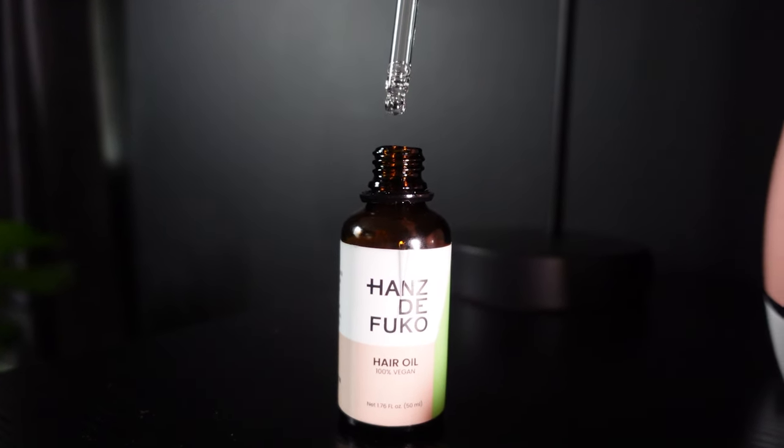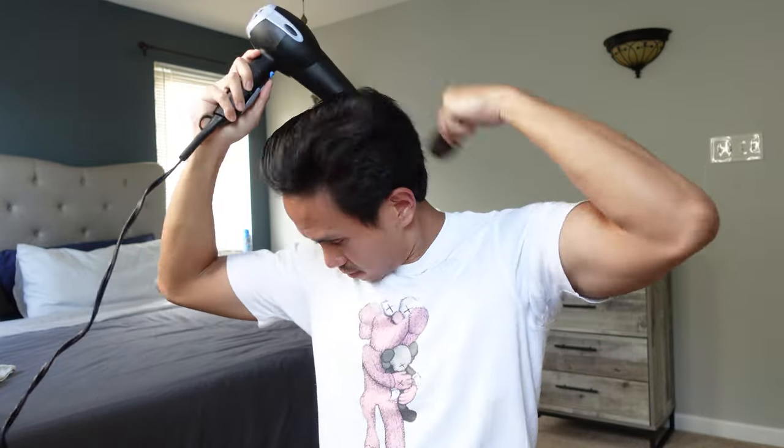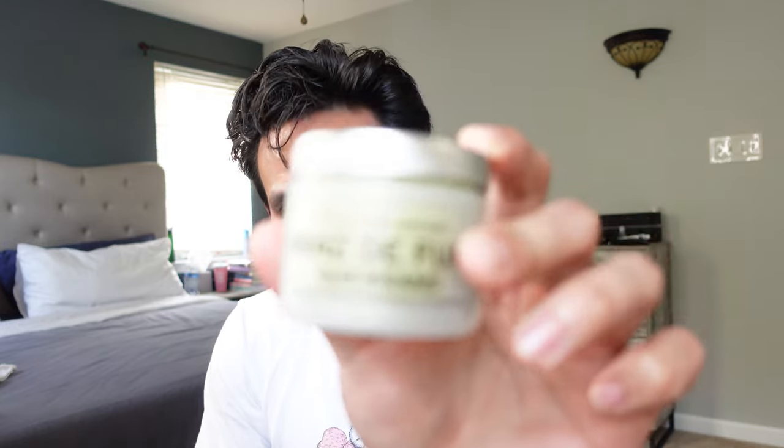First, we are going to start by putting some oil in my hair to help protect it. Right now we're not going to use the diffuser yet — we're just going to simply blow dry my hair. Now my hair is pretty damp, almost dry, but I don't want to over dry it because that's going to cause some breakage or hair damage. So now we're going to put the Hanz de Fuko Quicksand, which is going to help volumize my hair.